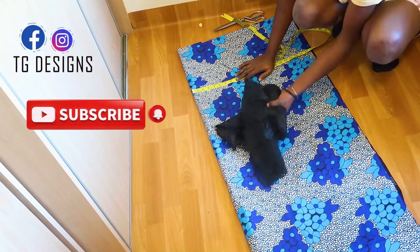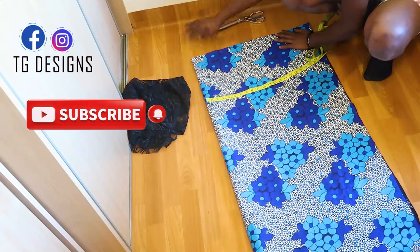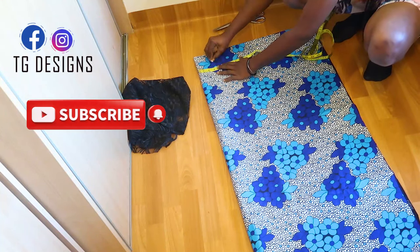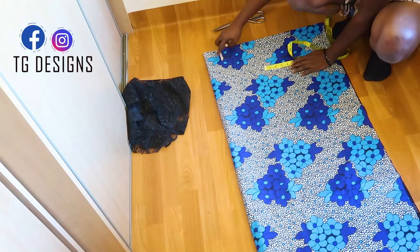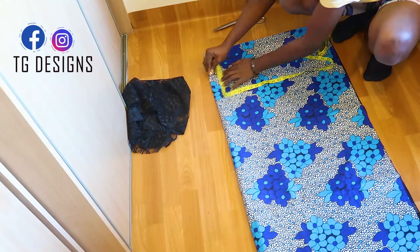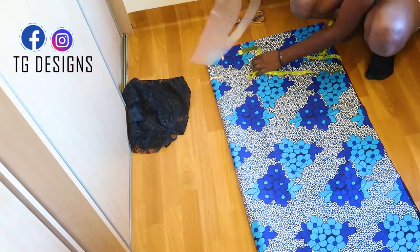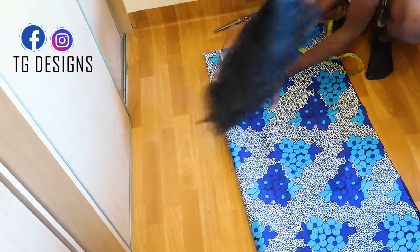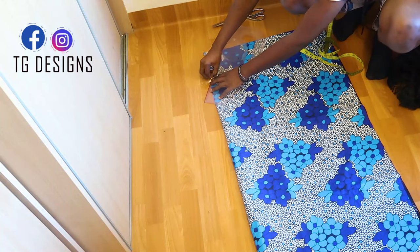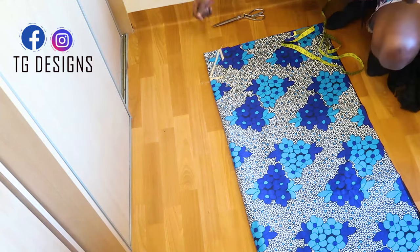We are going to be mixing this kimono with a lace fabric to give us our trending style. Now once we're done, the next thing is to measure your neckline. For the wideness of the neckline we use three inches, and for the deepness we use six inches. We want to achieve a V-shaped neckline, and I'm going to use my pattern master to connect the neckline so we have a very defined shape.